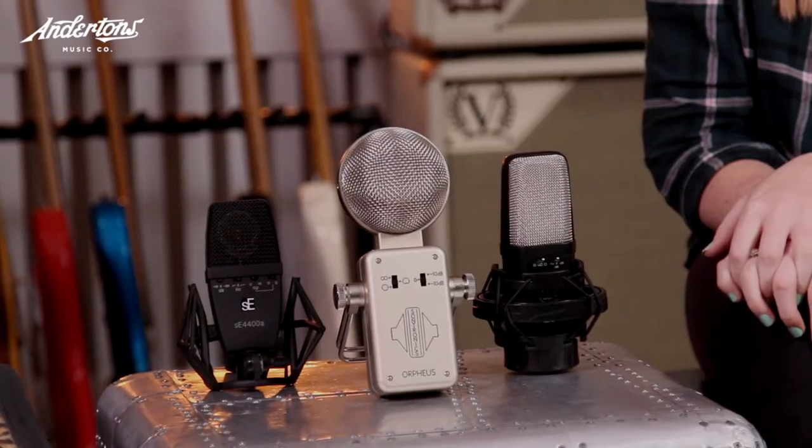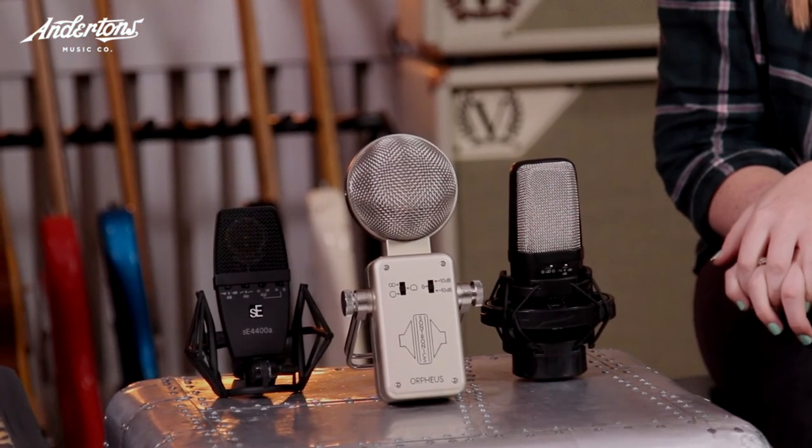I've actually used the SE 4400A on choir overheads, drum overheads, strings, acoustic guitar, and electric guitar, so it'll be interesting to see how it fares with vocals. The WA-14 we shot previously on guitars and drums. Today we're only doing vocals with these. And then we've got the Orpheus from Sontronics — I don't know a lot about it and haven't had any experience with it, and Meg hasn't had experience with any of these, so it should be quite fun.